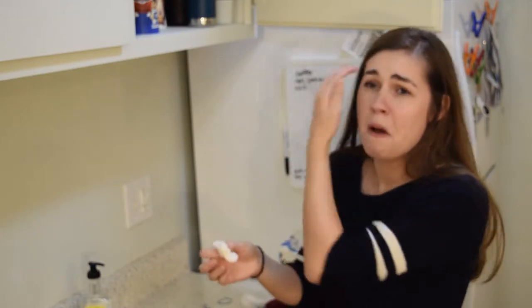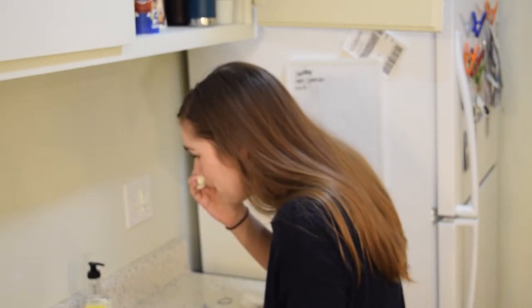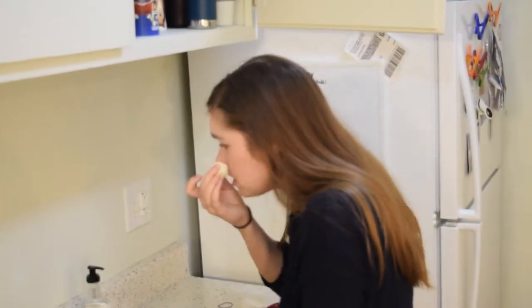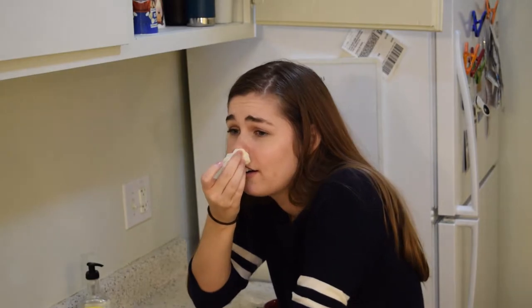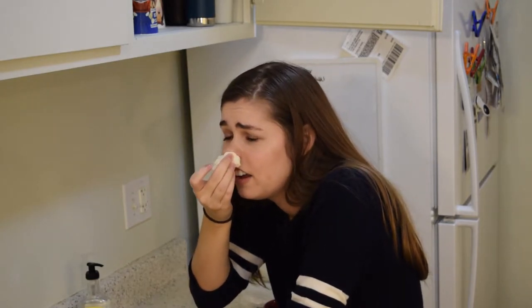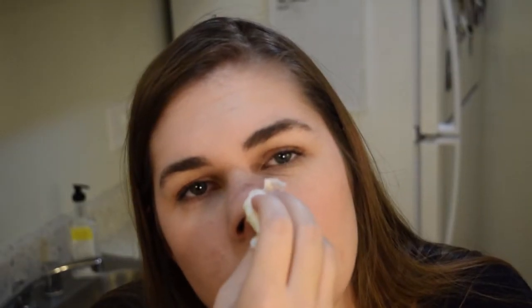Horchata. God, it hurts so bad. Oh my God. I don't know what to do. It hurts. You look so sad. S-O-S, someone help me. I think I'm just going to power through, just try to ignore it. If my face turns beet red, you know why.